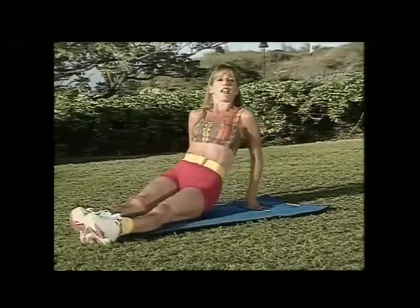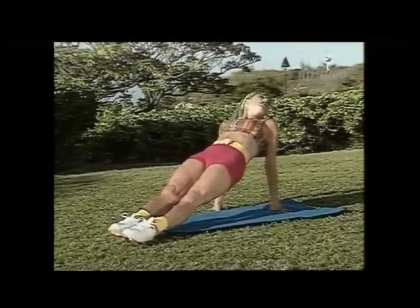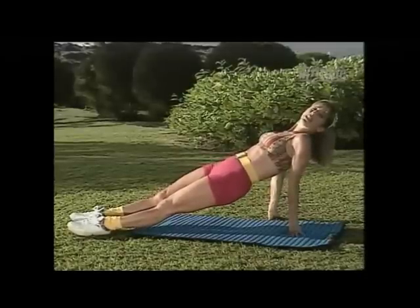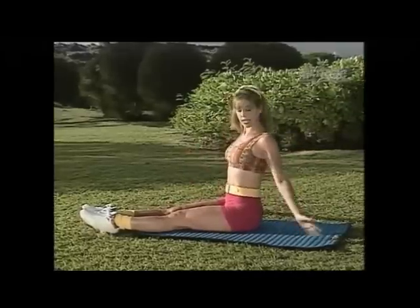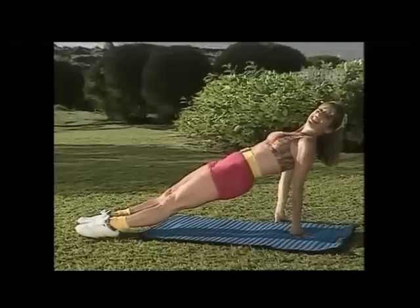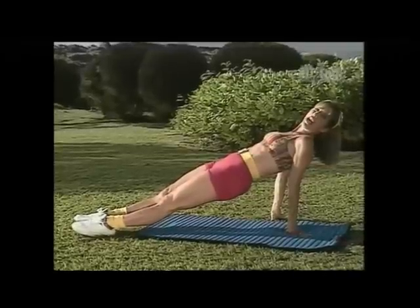I want you to extend your body upward, up all the way, hold it up there. Squeeze the buttocks as you hold your body upright — squeeze, squeeze the buttocks as much as you can. Take it down. One more time — take it up, squeeze the buttocks, come on, tighten up the tush. Hold it — squeezing and firming the back of your thighs.